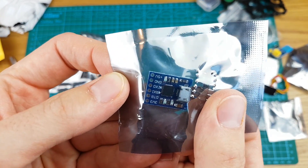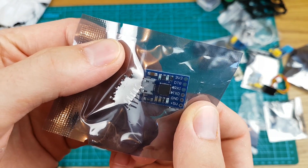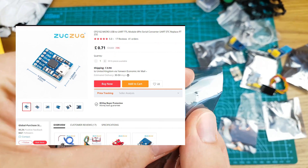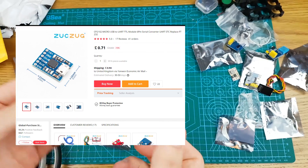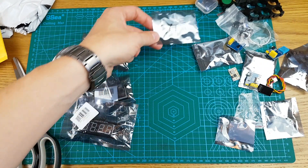This is a CP2102 USB to serial converter — very, very tiny. Just to connect to projects to upload code. Always handy to have one of those.